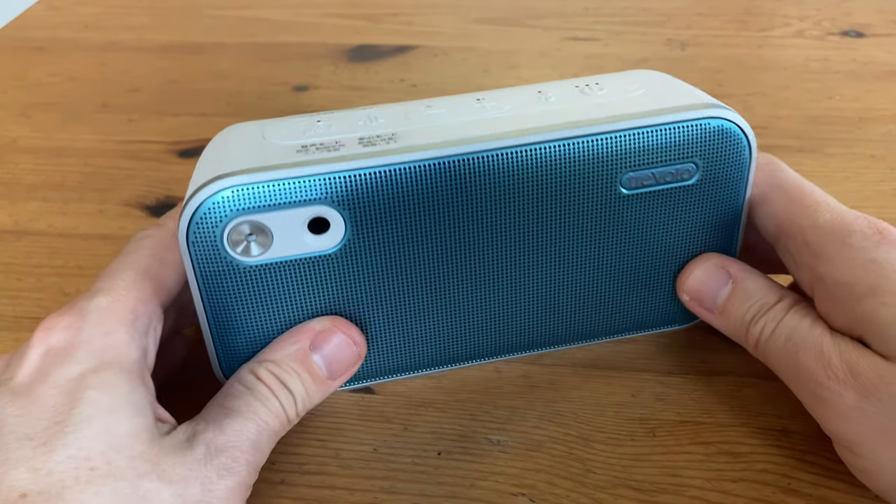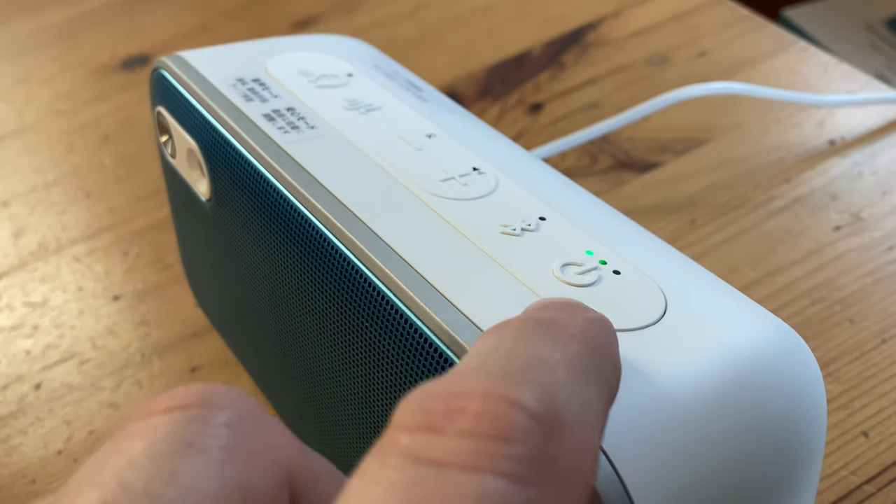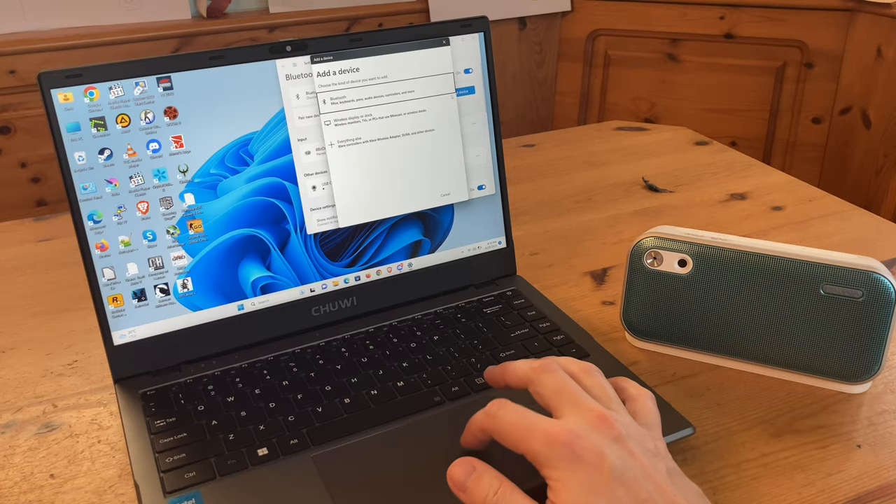More controls are available through the application if we need them. So let's fire it up. We can first turn on the speaker, connect it to our device via Bluetooth, load up YouTube, and get going.